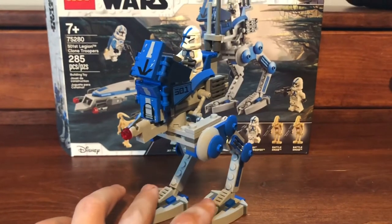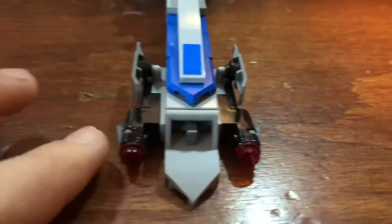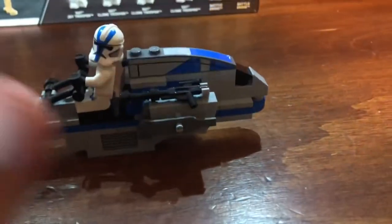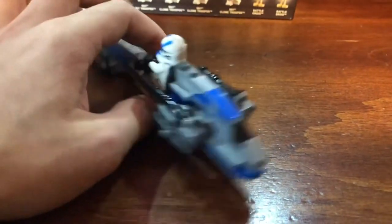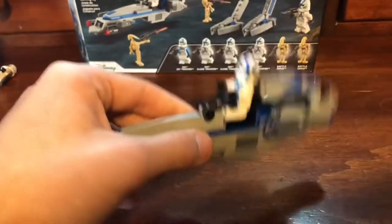Now here is the speeder. This thing is really, really sleek — I love the design. You will see almost no studs on the top, which is excellent. You have two stud shooters on the front. It's really wide on the rear end, but not too bad. What I love about these vehicles is they attach the weapons, so you won't find yourself losing them. You can set a figure on there and have them hold on to the handles — lots of handles, which Lego doesn't do anymore, so it's nice to see. Overall, a really sleek design and one that I like.